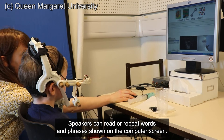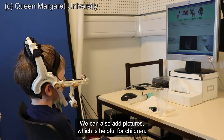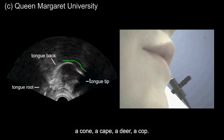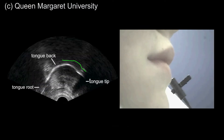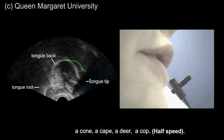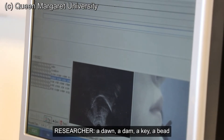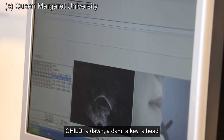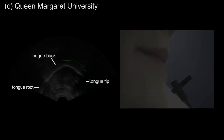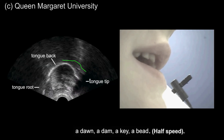Speakers can read or repeat words and phrases shown on the computer screen. We can also add pictures, which is helpful for children. Example words recorded include: a coon, a kate, a dire, a cop, a don, a dam, a kate, a bead.